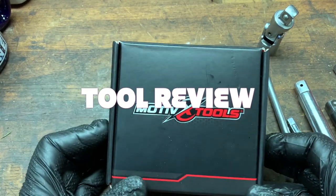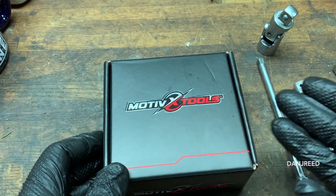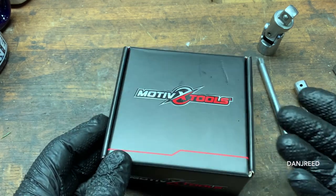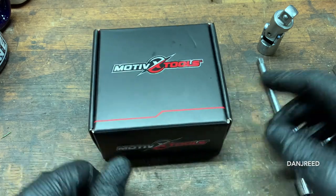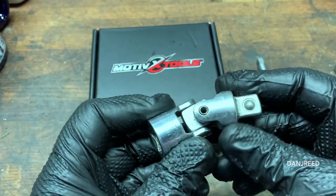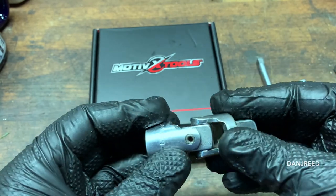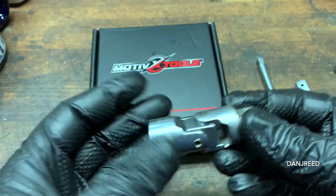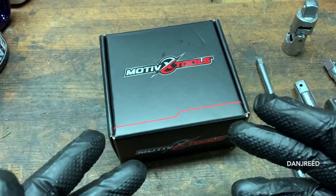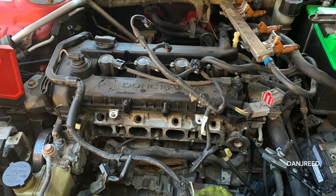Welcome to a quick tool review. I don't buy too many ratchets and extensions — I have a lot already from various quality manufacturers. But last weekend I found myself doing a job and I needed some universal joints. The only universal joint I've really used is this half-inch drive one from Craftsman that I've had for a million years. I don't use these a lot, but I needed to get to a difficult part on an intake manifold and just didn't have the universals.